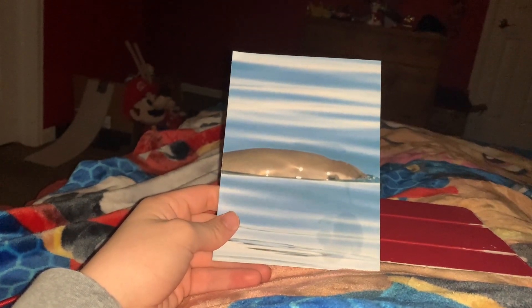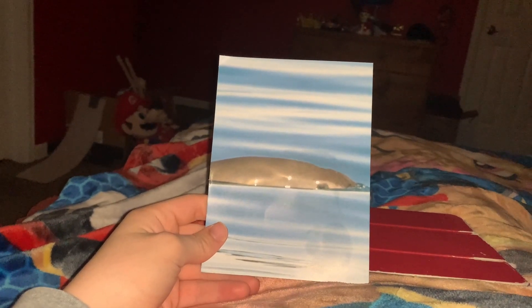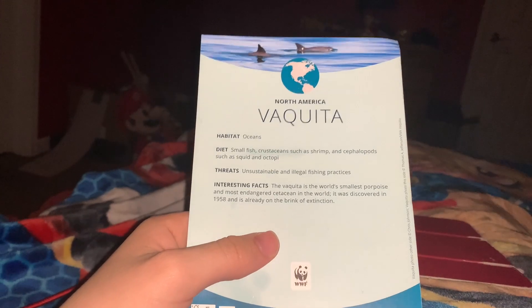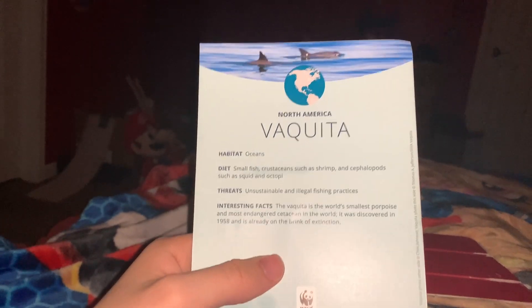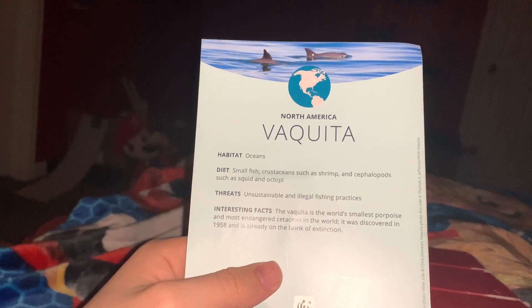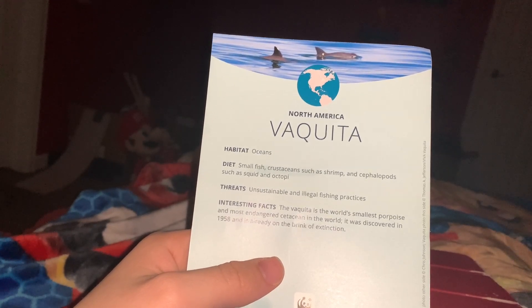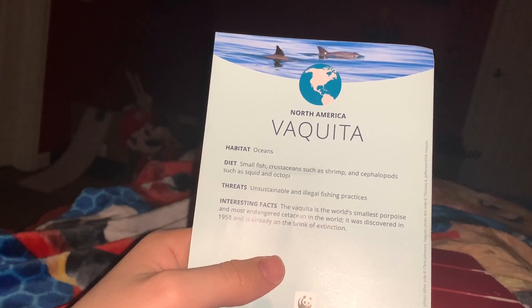This is actually the top half of a Vaquita. I will actually insert a picture in this video of the full body of the animal. Let's look at the information card. Here is the information card side of this little photo thing, and at the top here shows a little bit more of the body of the Vaquita. The habitat of the Vaquita is the oceans. The diet of the Vaquita is small fish, crustaceans such as shrimp,